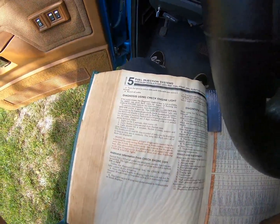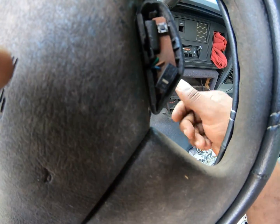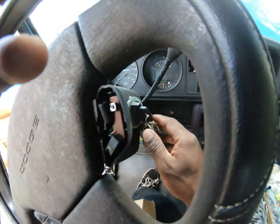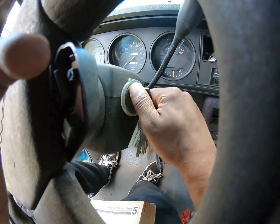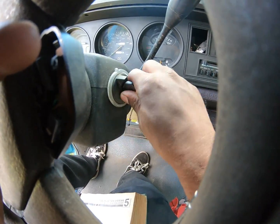According to this, it tells us to hit the ignition on, off, on, off, on, off, on within five seconds. So I'm going to show you all what that looks like. One, two, three, four, five.